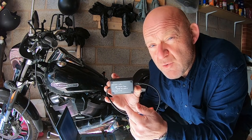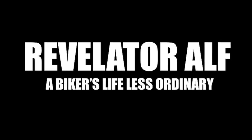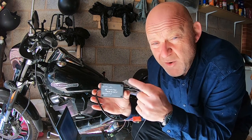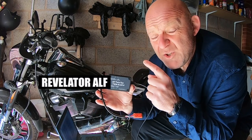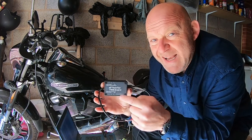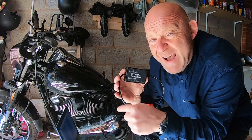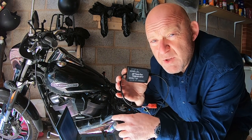How to connect your Daytona Twintech Twinscan 4 to your M8 Softail. Welcome to Revelator Alpha. I hope you're all well. This quick video is all about this Daytona Twintech Twinscan 4. I've already shown you how to install the software on your PC laptop. Now I'm going to show you how to connect this to your motorcycle and start accessing data on the app on your laptop as well.